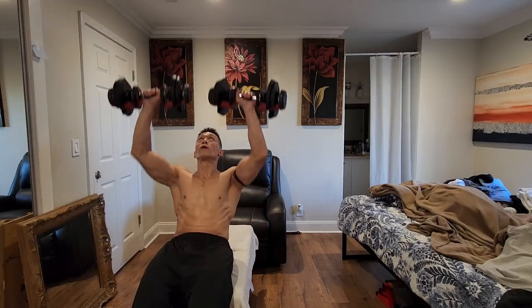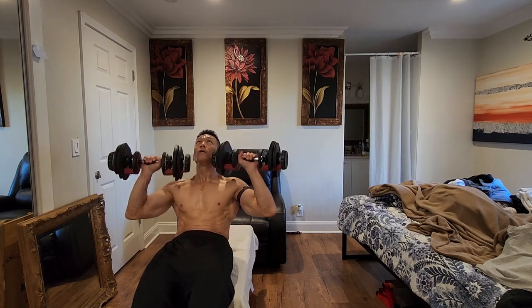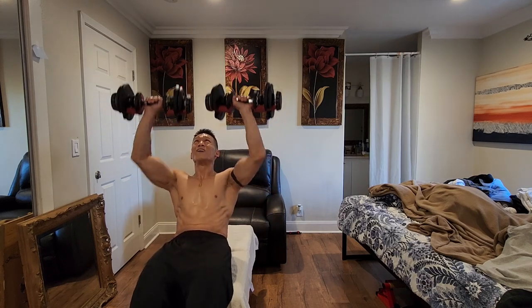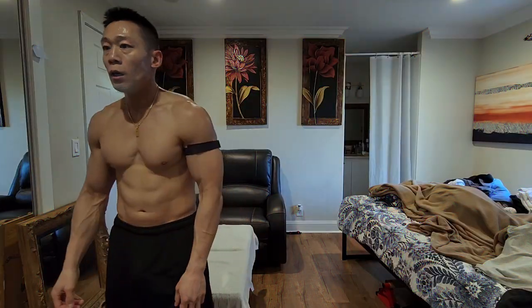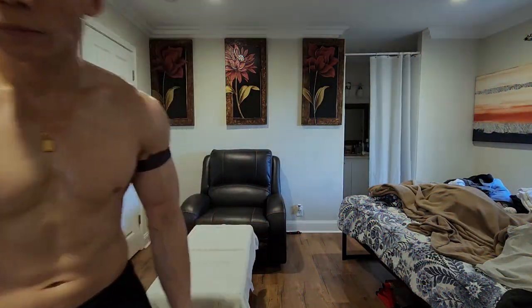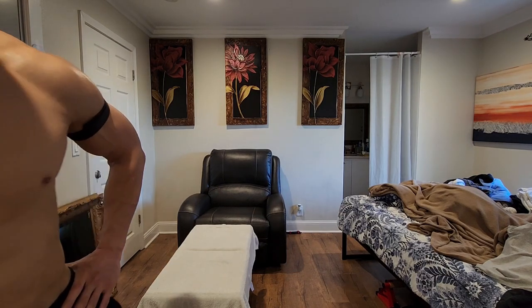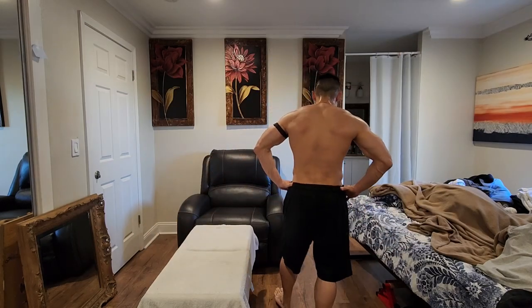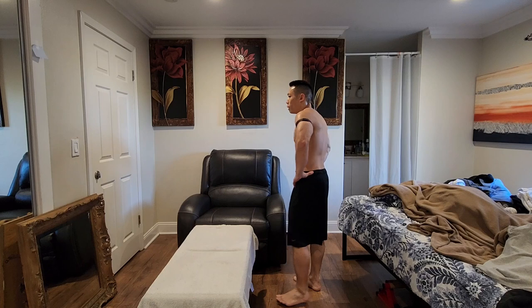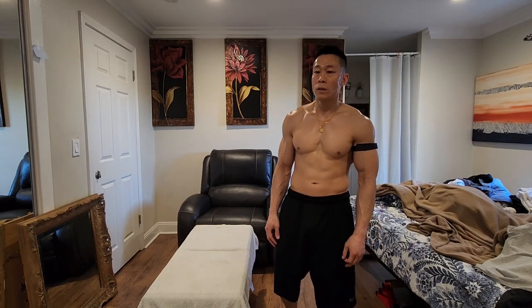Start: Grab the dumbbells and lie back on the bench. Bend your elbows back, keeping your arms at approximately 60 to 90 degrees away from your sides and your elbows equal to your shoulder. Raise your chest, pinch your shoulder blades together, and maintain a comfortable arch in your lower back. Action: slowly press the dumbbells upward, straightening your arms while moving the dumbbells toward each other directly over the center of your chest. Don't lock out your elbows. Keep the tension on the chest. Slowly return to the starting position, keeping your wrists steady and your movements slow and controlled.